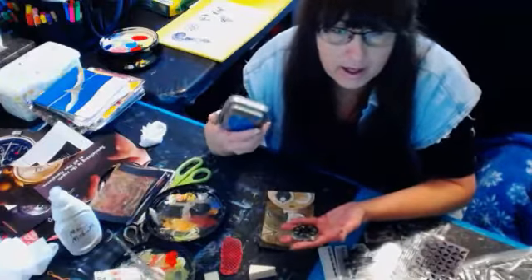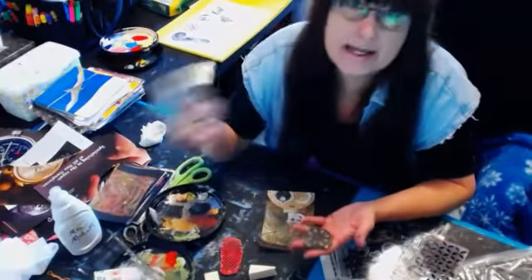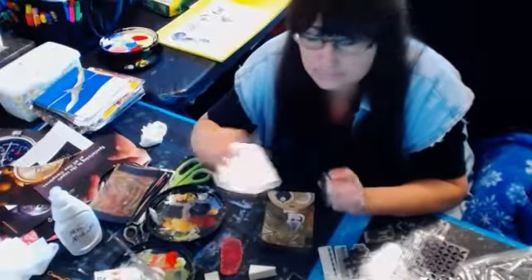This ink is not waterproof, so if I don't clean my stamp after using this, the next time I go to use it I'm going to get blue leftover blue.